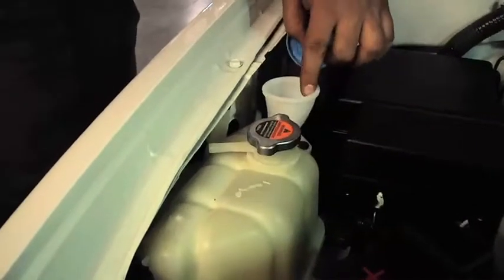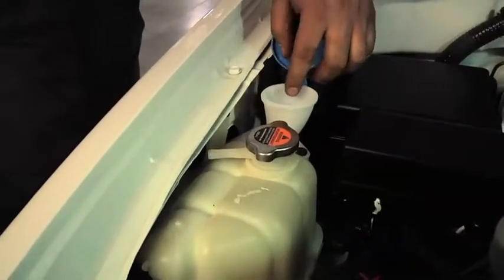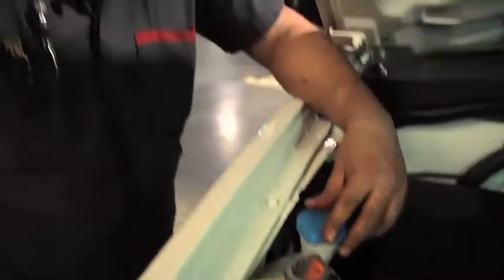If your coolant fluid is low and there's no fluid over here to the rim, then you probably need to come to United Nissan and we can take care of that for you.